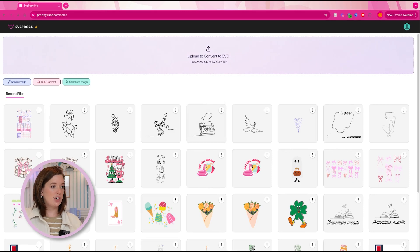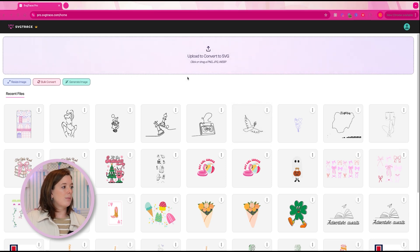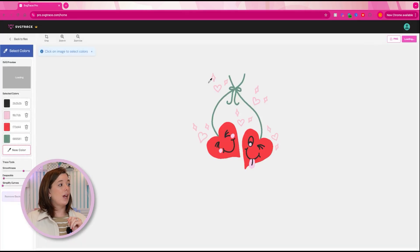We're going to start over here in SVG Trace. When you go into SVG Trace, you'll see your library of everything you've done before — mine has quite a bit, yours is probably going to be blank. On the home screen there may be a button that says Converter. Create a free account if you don't already have one, then click to go to the converter. Click the upload button and grab your artwork — the one that's just one layer.